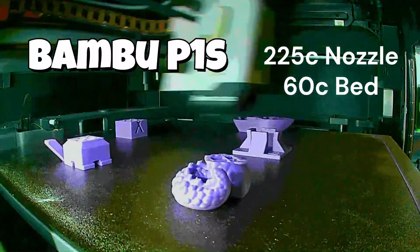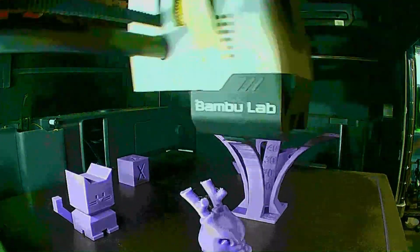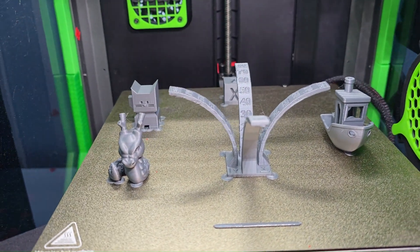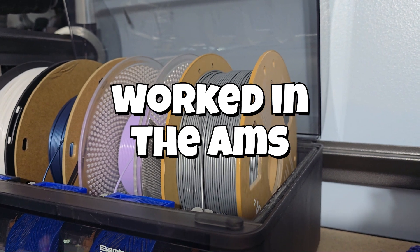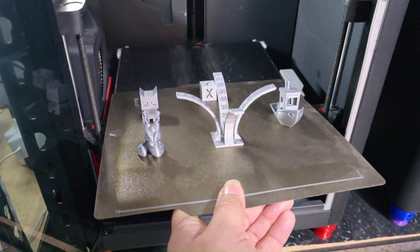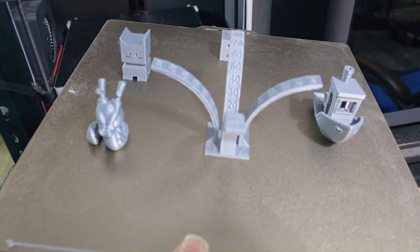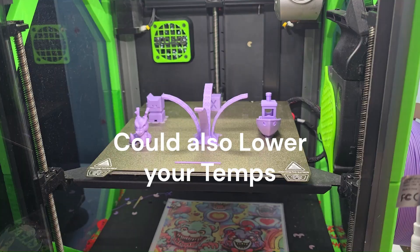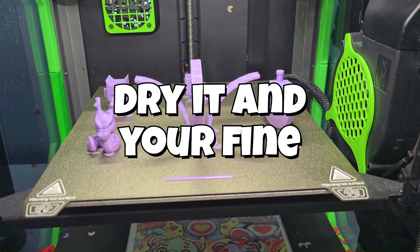Let's give matte filament a try on the P1S and see how that turns out. And while we're at it, we might as well do the K1 with the high-speed filament and see how well that did. Still getting a little bit of that stringing. It does work in the AMS with the cardboard spools. We were able to get the high-speed filament to print just fine — no tangles, no issues. Still very slight wisps of strings of hair there, and that appeared on almost all of the prints that we had. Slight stringing on these overhang tests.